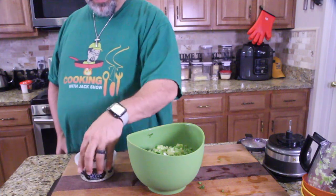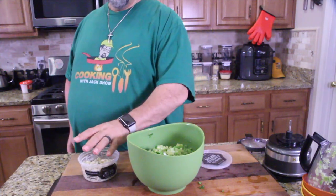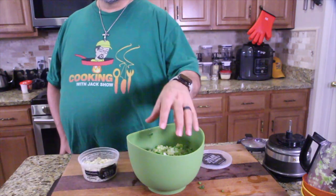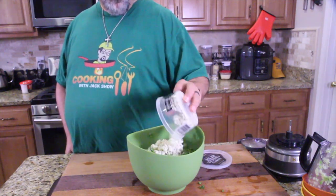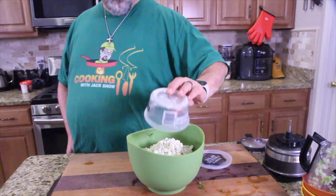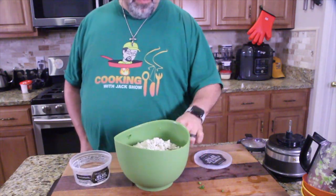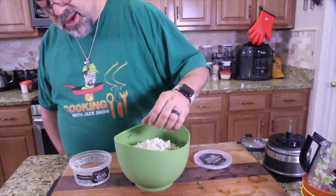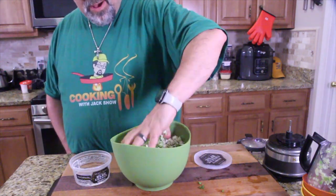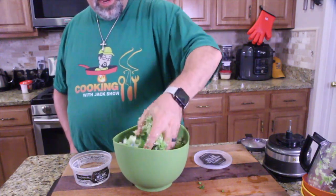Okay, then we're going to take our cheese — our blue cheese crumbles. You can do Parmesan, cheddar, whatever you want. I want blue cheese. Put that in there and we're good. Here's the part that's going to gross out some of you — get your hand in there and get it all mixed up.